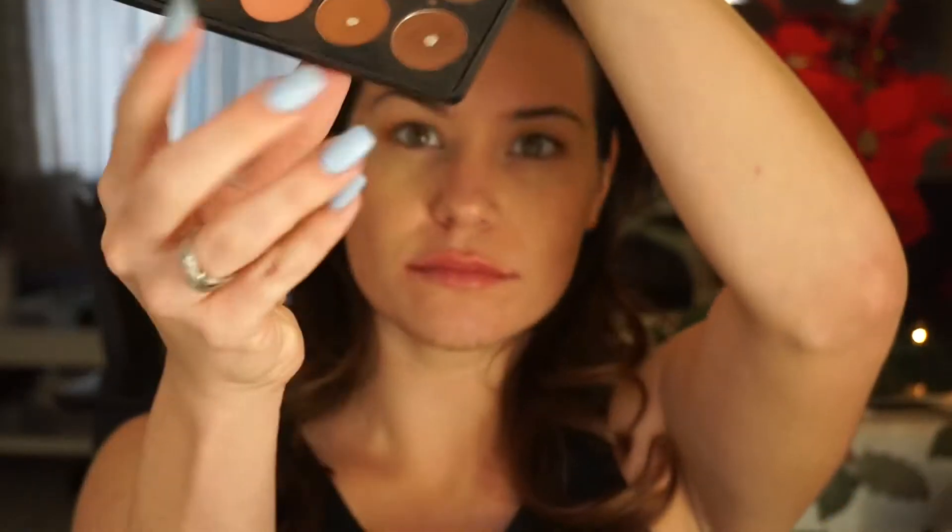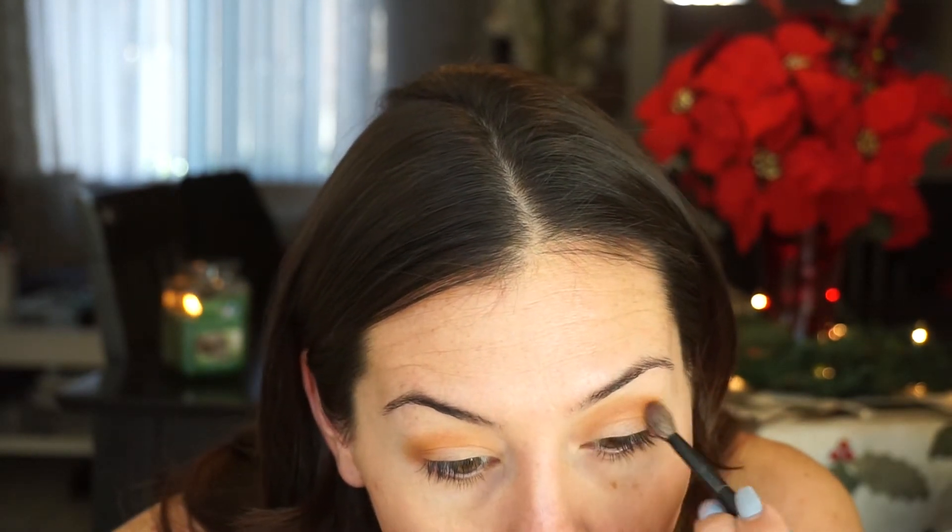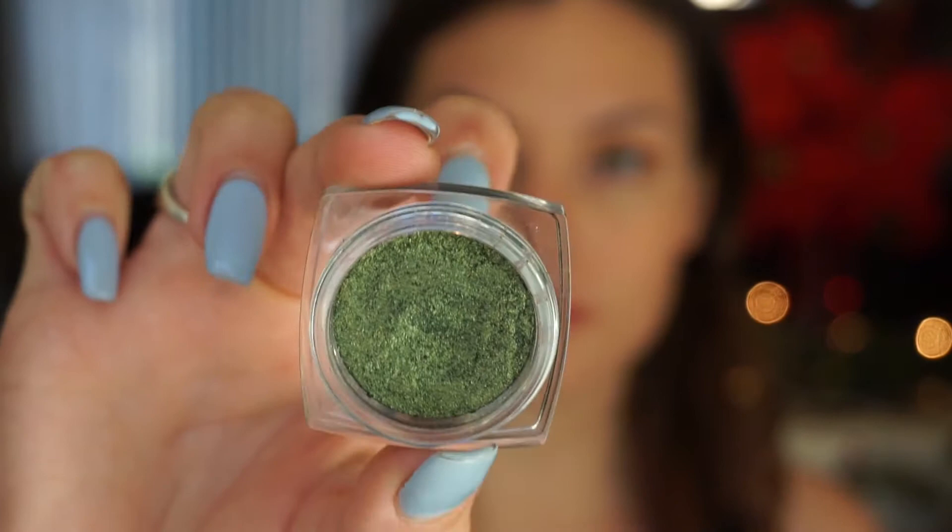Look at my lips — this lip plumper is the bomb, I absolutely love it! Taking a darker brown in the corner of the same palette, I'm working that into the corner of my eyes and blending it out. Then taking this gorgeous L'Oreal Infallible emerald green, I'm working that into the center of my eyelids. It's so beautiful, super pigmented, and you can find it at any drugstore.